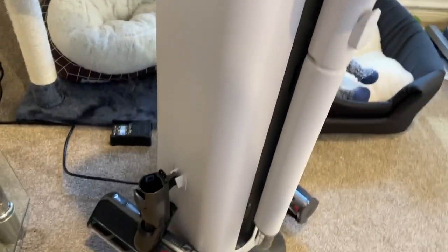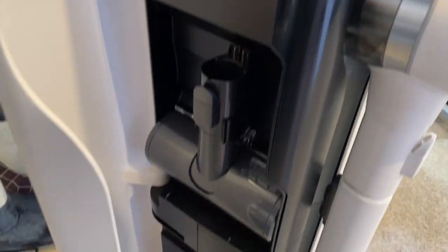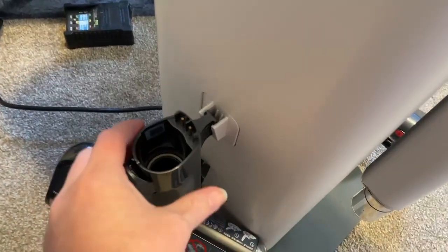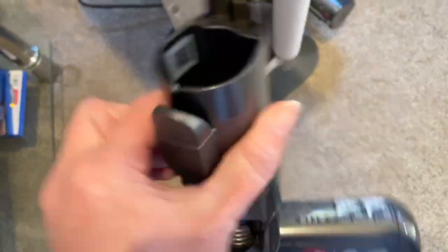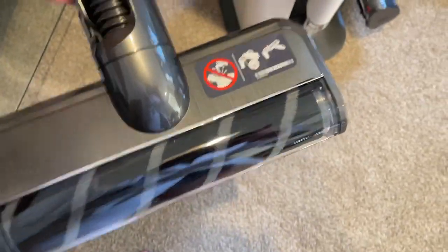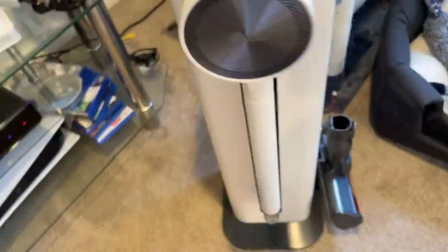Opening the left side, it's quite tidy — you have storage for the pet head, which we'll be using, so I'll leave that one out. There's also storage down the bottom; these just clip on. To open and close them you just push it in and push it out. On the back there's a hook, and this one is for tiles and hard surfaces, which we'll also be using.